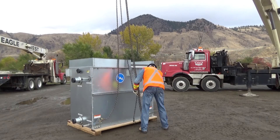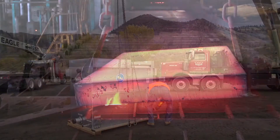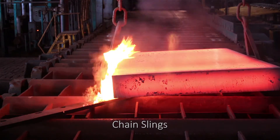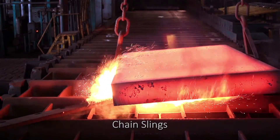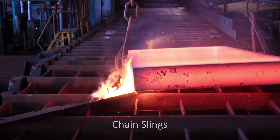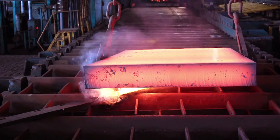Care should be taken when using chain slings because sudden shock loads can cause damage. Some advantages of chain slings include their strength, their resistance to the effects of UV light and hot temperatures, and their ability to withstand overall abuse from workers. Their biggest disadvantage is that the chain is only as strong as its weakest link, and they can fail without warning if used incorrectly.